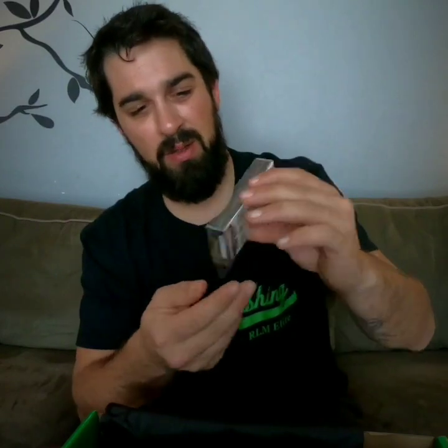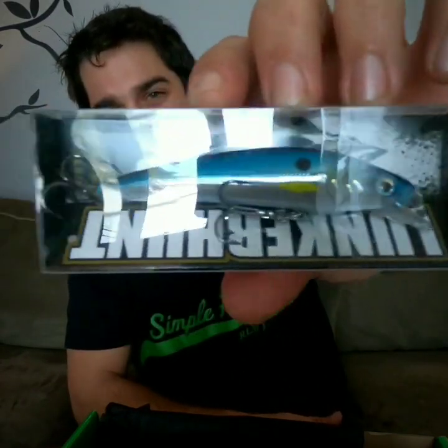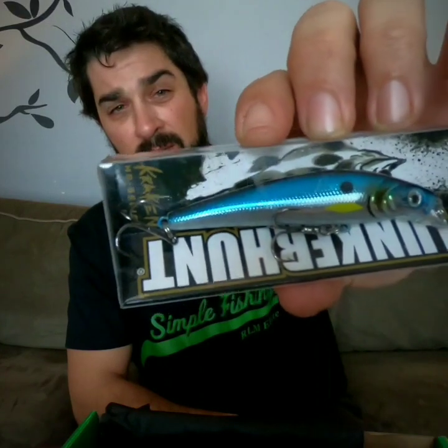Coming to us again from Lunkerhunt is the Threadin jerkbait — 3 and 3/4 inch length, half ounce weight, and it'll go down about 6.5 feet when swimming. I love the color on this with the nice shiny blue and a little bit of yellow in there. It's a floating bait, so you bring it down and then it floats up — very erratic action — and there's a nice rattle to it as well. This box is just full of greatness.